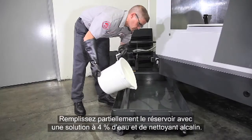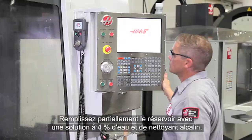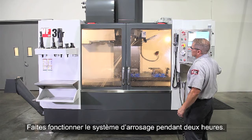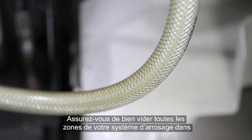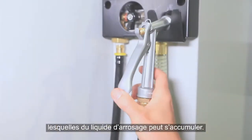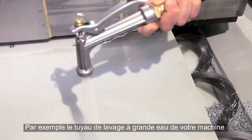Partially fill the tank with a four percent solution of water and alkaline cleaner, then run the coolant system for two hours. Make sure all the pumps are operating. Be sure to empty any areas in your coolant system where contaminated coolant may accumulate, like the wash-down hose on our machine for instance.